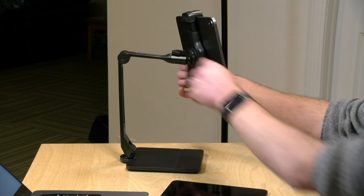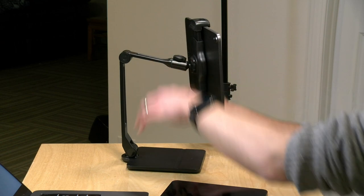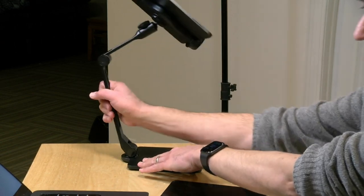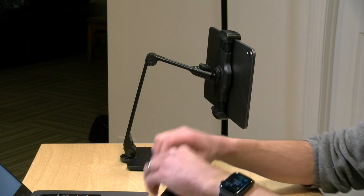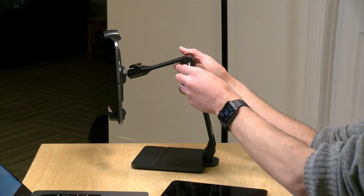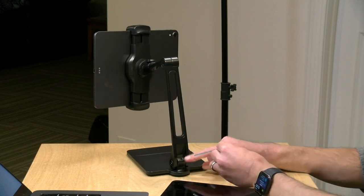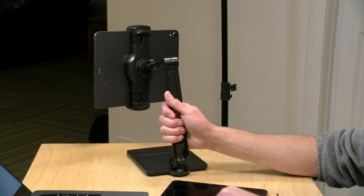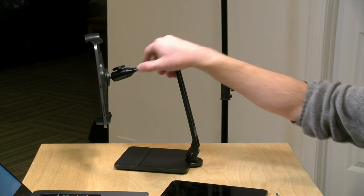My biggest gripe with this is that you have to take out tools to tighten up the arms. They do have a knob for the ball joint at the top, but for both the short arm and the longer arm, you have to use two different Allen wrenches to tighten things up. There's a large one for the shorter arm — you put it in the side — and then the smaller wrench goes down at the base. That's the only way to tighten this up. They don't have any knobs to do it with, which I thought was a bit inelegant.